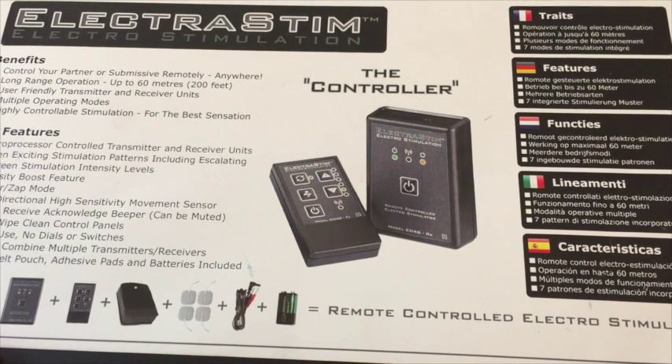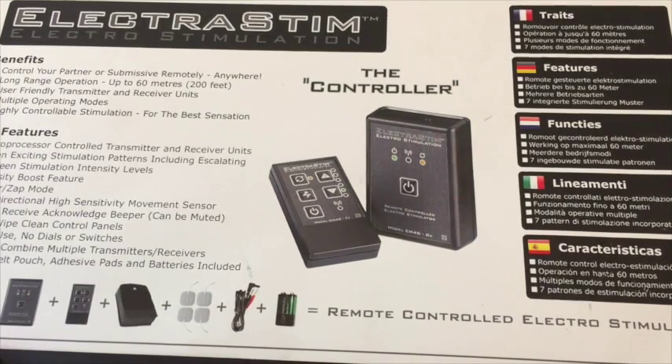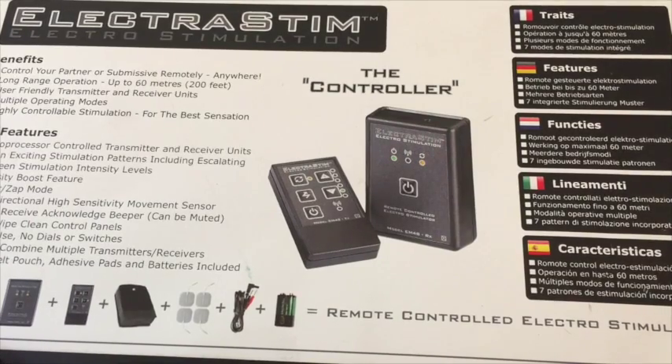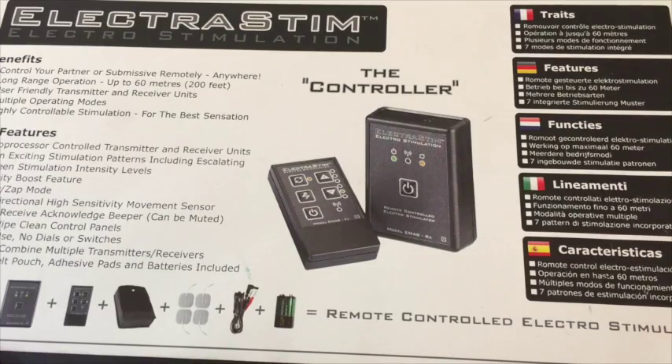I'm going to show you how to bind up the electrostim controller, which is a remote control stimulation system. I'm going to show you how to bind the receiver and transmitter so that they communicate.